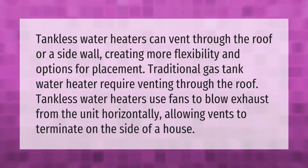Tankless water heaters can vent through the roof or a sidewall, creating more flexibility and options for placement. Traditional gas tank water heaters require venting through the roof. Tankless water heaters use fans to blow exhaust from the unit horizontally, allowing vents to terminate on the side of a house.